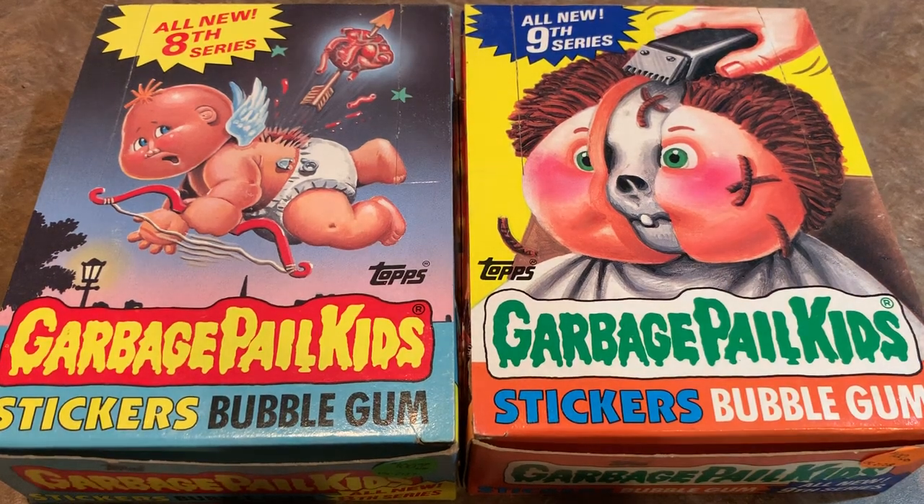Hey everybody, welcome back to another Throwback Thursday video. Today, instead of doing baseball cards like we do every Thursday, since it's Halloween, we're going to switch it up and do some Garbage Pail Kids cards from 1987.